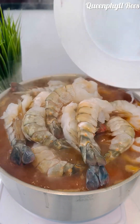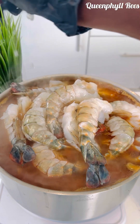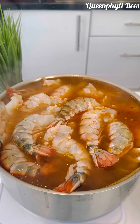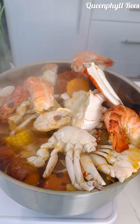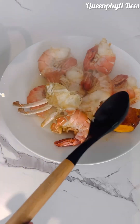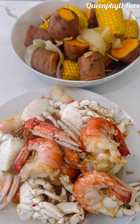Now you can add your crabs and then your king prawns. Don't forget your lemons — this is going to give the magic to the sauce or the broth. In about five minutes it's done, because you don't have to overcook your prawns. Now remove everything from the broth.